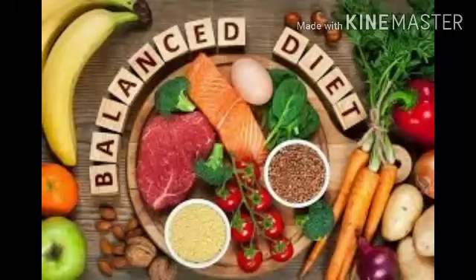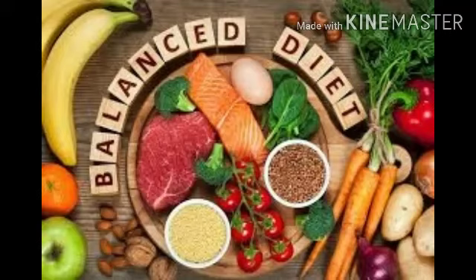Good morning children. Today we will continue with our chapter 1, that is human body food we eat. In this module we will see about balanced diet and what are the steps we should take to avoid wastage of food.